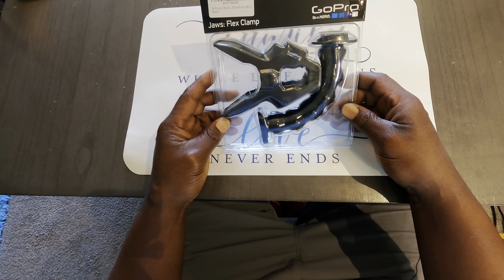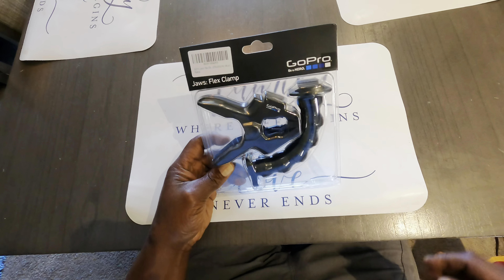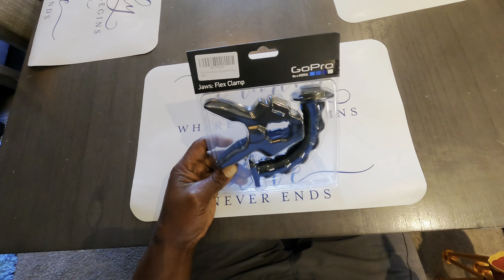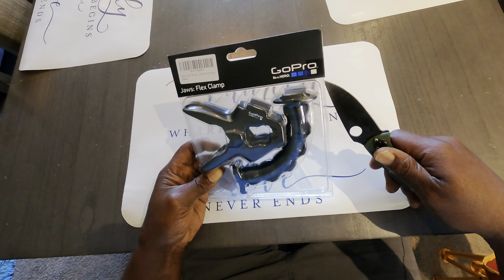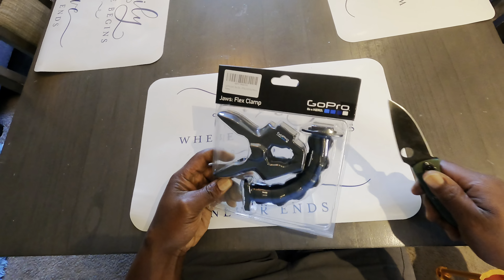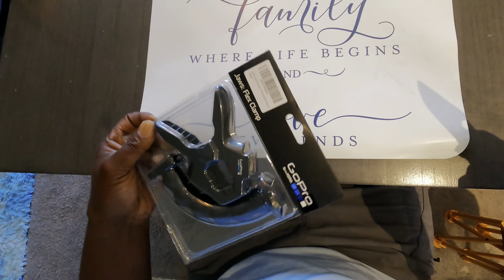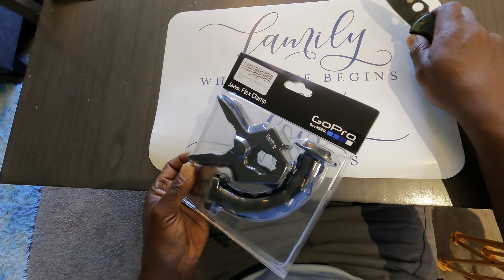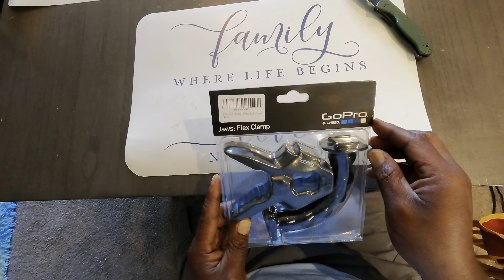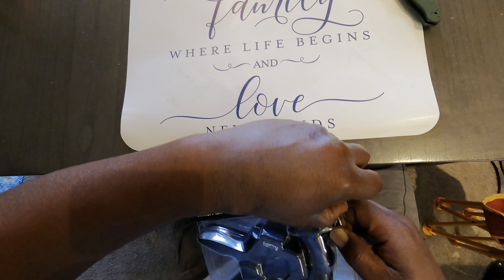I got the GoPro Jaws Flex Clamp here. I'm going to go ahead and open this bad boy up. I literally just took this thing out of the mailbox from Amazon. So go ahead and open this bad boy up. Let's check it out.